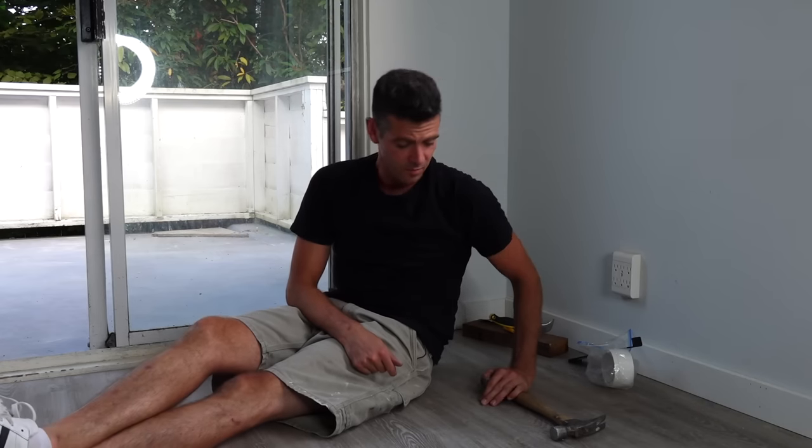Welcome back to Vancouver Carpenter. So how do you close up a gap in plank flooring? It's pretty simple and this is a pretty cool little trick that the owner of this job put me on to. I've never actually had to do it this way but it's smart.